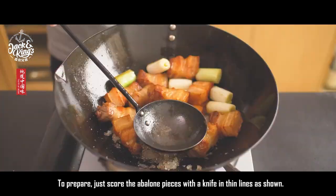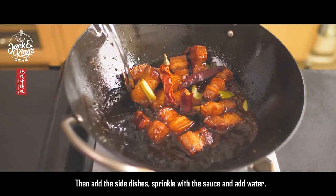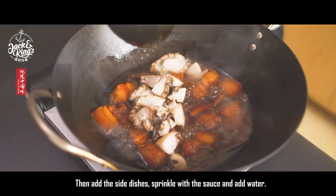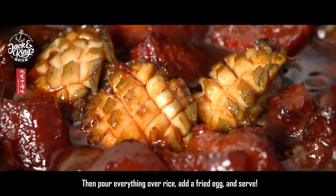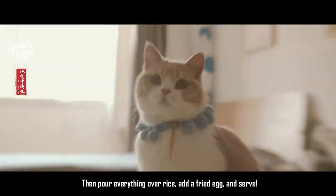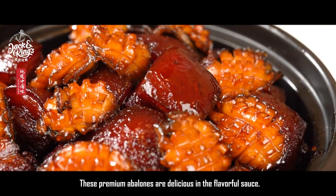Then add the side dishes, sprinkle with the sauce, and add water. Cook everything together for 10 minutes, then pour everything over rice, add a fried egg, and serve. These premium abalones are delicious in the flavorful sauce.